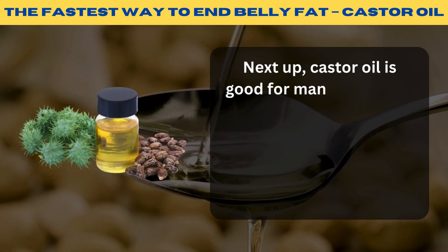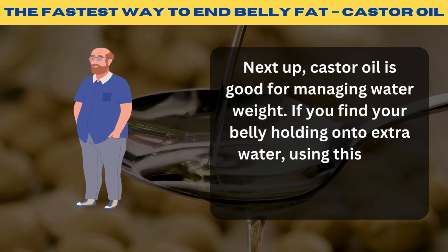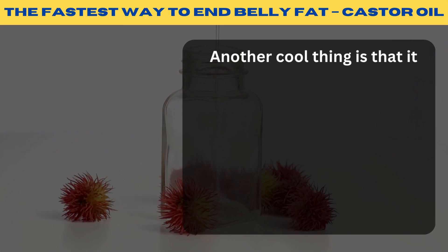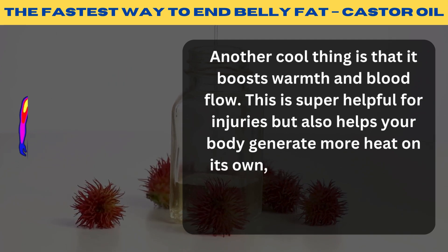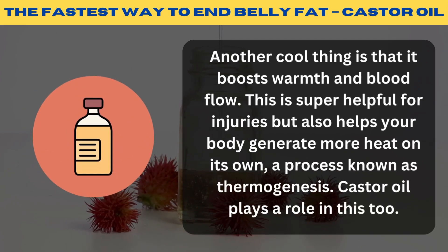Next up, castor oil is good for managing water weight. If you find your belly holding onto extra water, using this pack can help your body let go of that extra fluid. Another benefit is that it boosts warmth and blood flow, which is helpful for injuries but also helps your body generate more heat on its own — a process known as thermogenesis. Castor oil plays a role in this too.